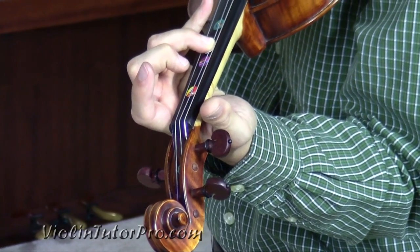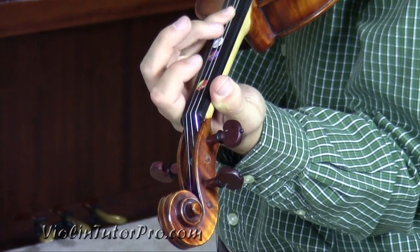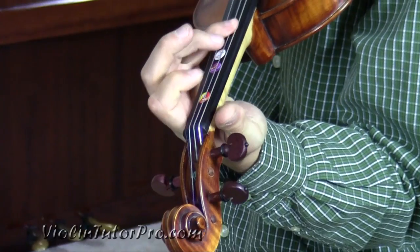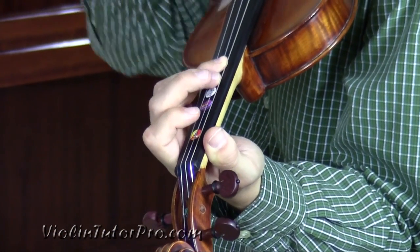Instead of open A, we'll use four here. And then B flat, low one. Now to the chorus.